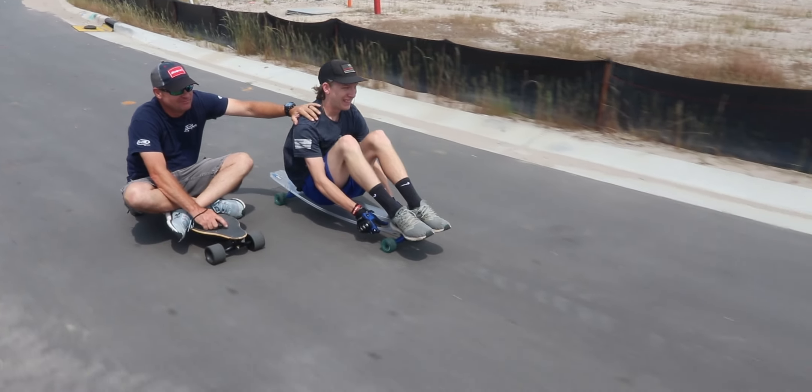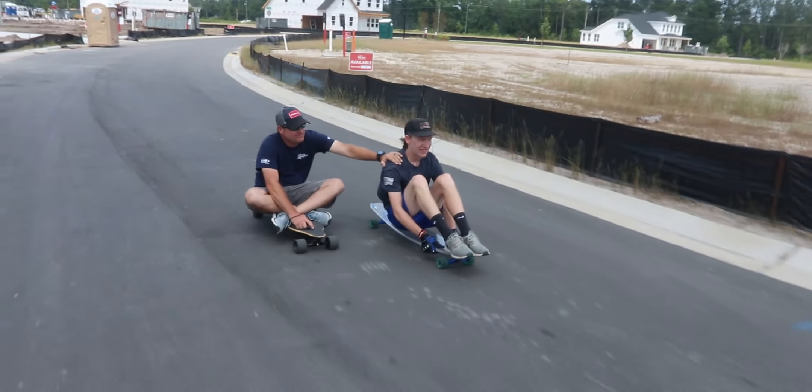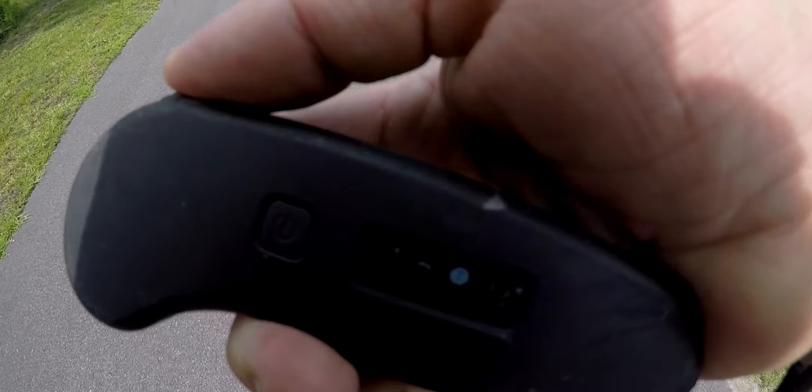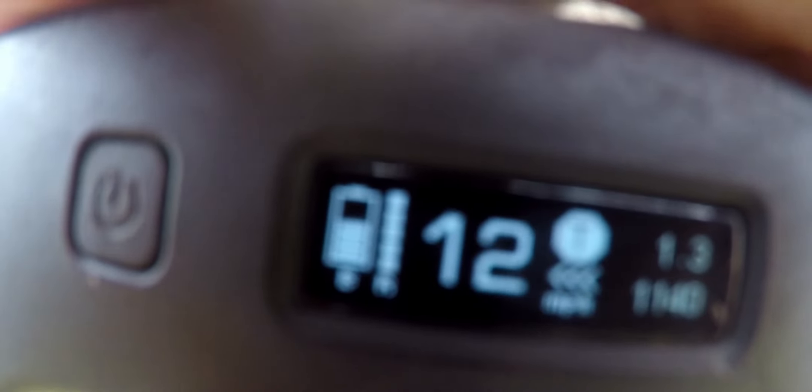In my opinion, the WowGo 3 is the best beginner board for someone who wants to get started in electric skateboarding. Now let's talk about top speed and mileage. After all these miles, we're getting a top speed of about 21 miles an hour — it was rated for about 24, so that's a three mile an hour difference, which in my opinion isn't that bad.